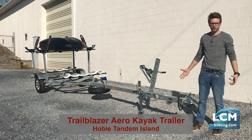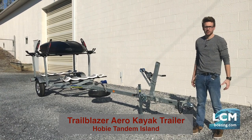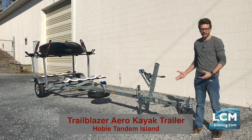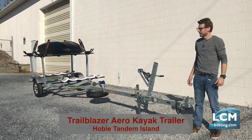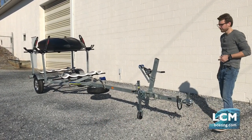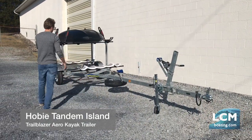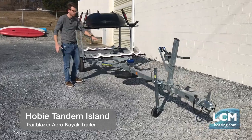Hobie Tandem Islands — we get tons of calls all the time about this setup and what it's going to look like. This is what the setup can look like. This model is a sold model for a gentleman that has a Hobie Tandem Island, and this is set up to run the Tandem Island on the Hobie cradles on the bottom level.